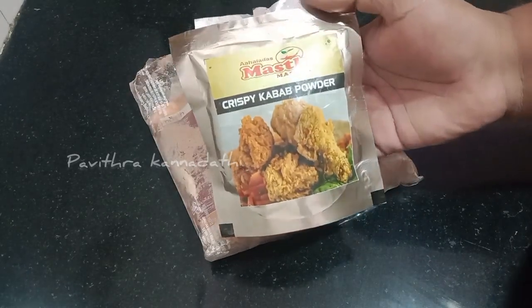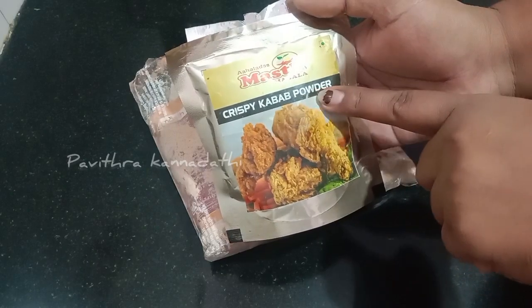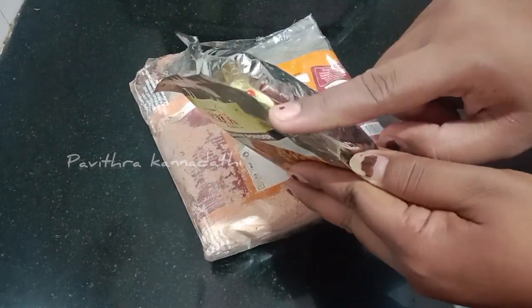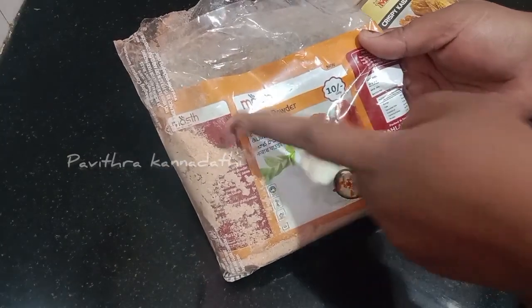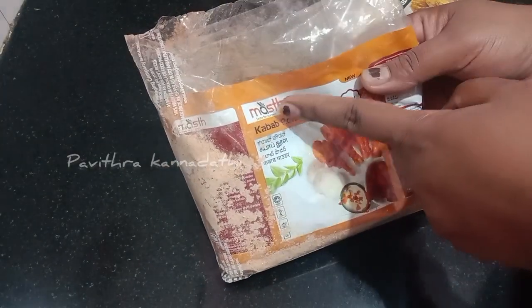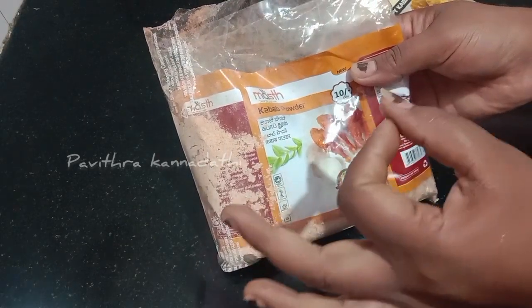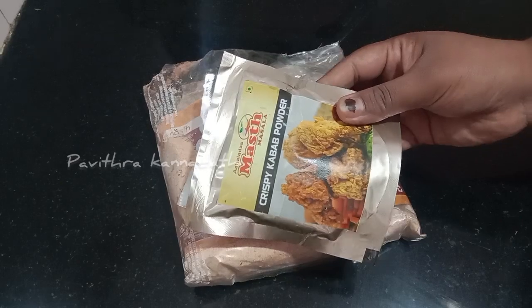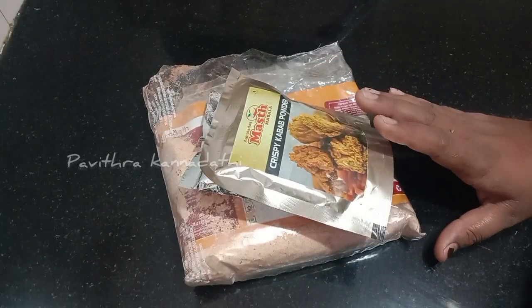Put crispy kebab powder on top — you can use the brand to make it a must. KFC style. You can use the taste of the kebab powder as well. It is very good to make it tasty and crispy.